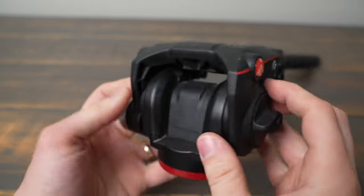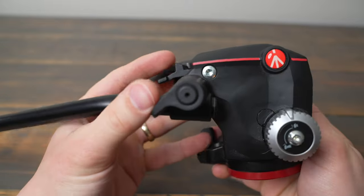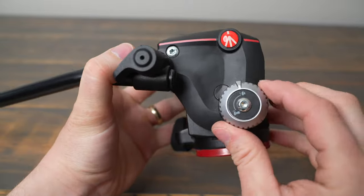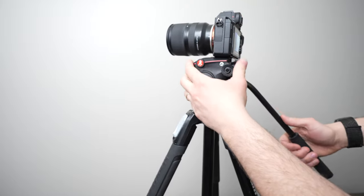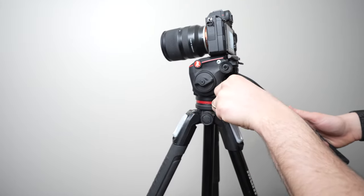I have links for the MHX Pro 2W fluid head in the description below, as well as all the other gear used in this video. If you have any questions about this fluid head, please drop a comment on this video. If you found value in this content, like this video and subscribe to my channel.